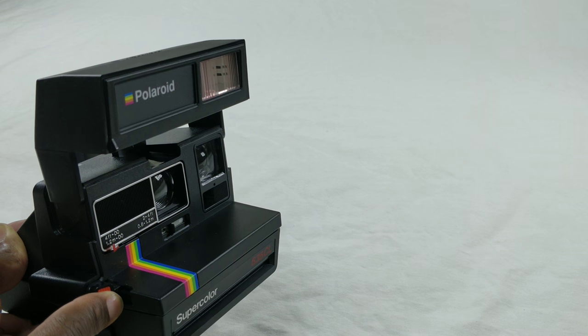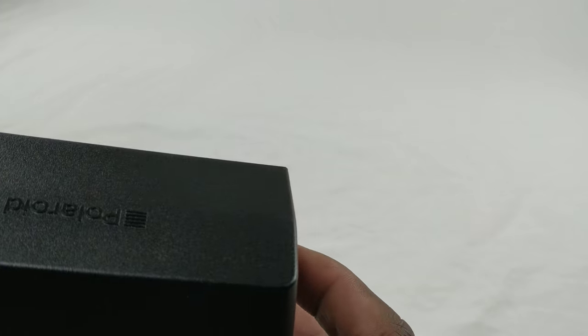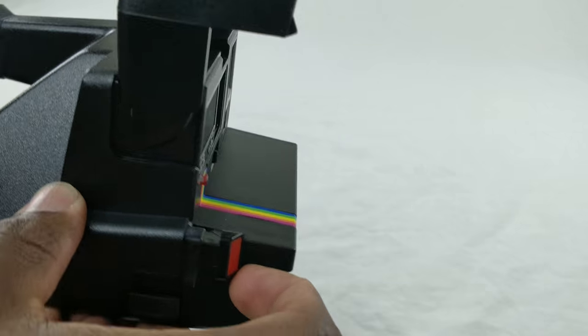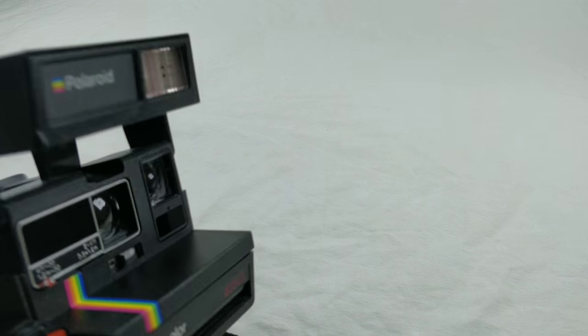Here we go again. I think I went out of the frame — it's okay, here we go, let's try it again. You can see it does work.